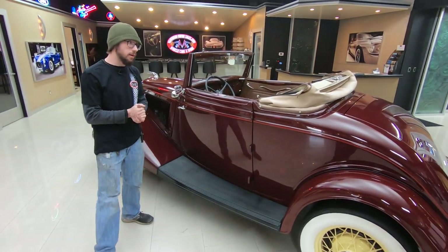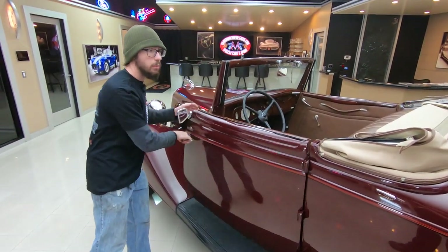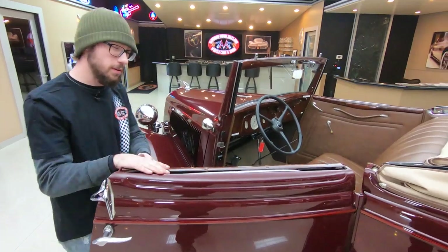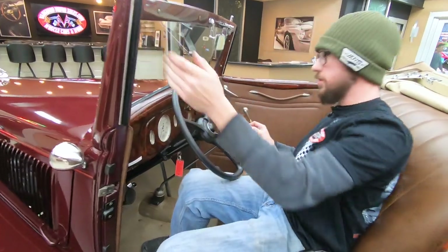This car does have a few minor upgrades, one of which being hydraulic brakes on it, and you're going to see a lot more of that when we get up underneath it. Those are the sections of the videos that I really enjoy showing off — the undercarriage sections. I get to talk about all the technical stuff.